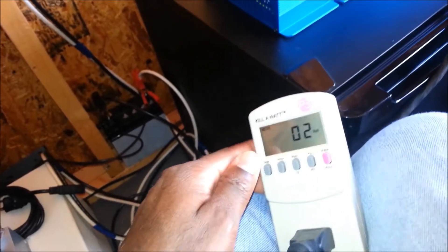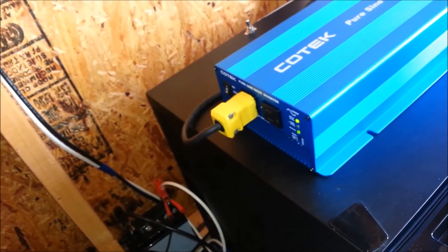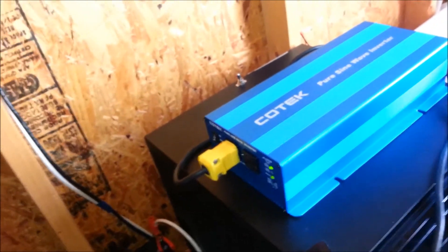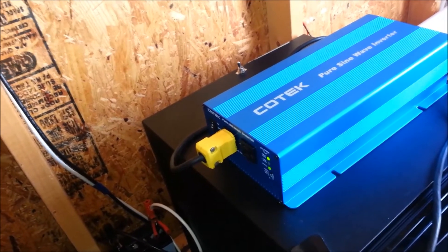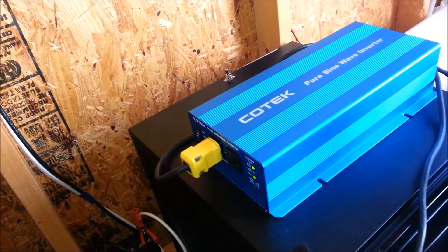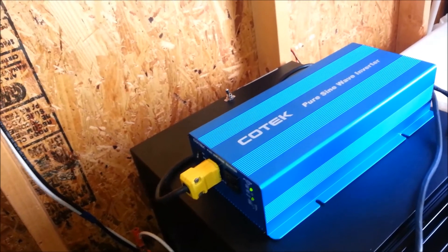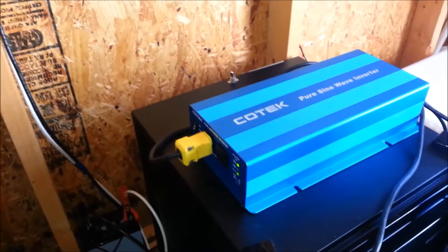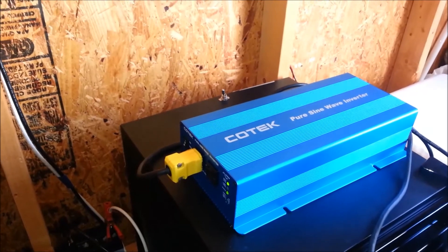This is a highly recommended inverter. I also looked at the internals and the components look very impressive. This is the latest addition to my solar shed and I look forward to many years of great use out of this Kotec pure sine wave inverter — model number SK1500. This is Anthony from the solar shed — thanks for watching, and don't forget to like, comment, and subscribe. Have a great day.